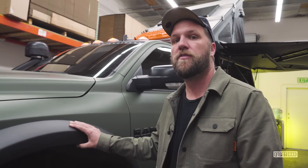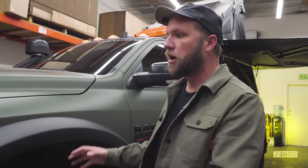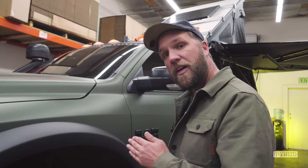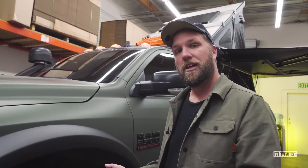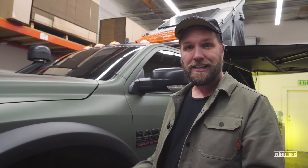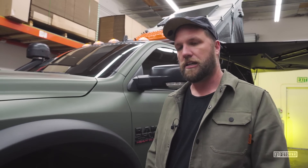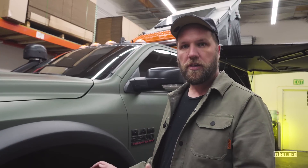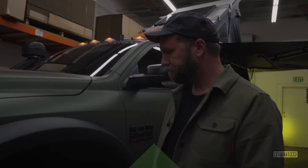A couple of key points on fitment: the fenders are also from AEV and come in the kit. From what I understand, they cut a bit off the factory fender, put their own fenders on, moved the axle forward, and that's how you get 40-inch tires — which is why they call it the Prospector XL. This thing rides really, really well. I'm super impressed by how well it drives daily, on the road, off the road, through whoops. If you have questions about suspension specifics, go to their site.